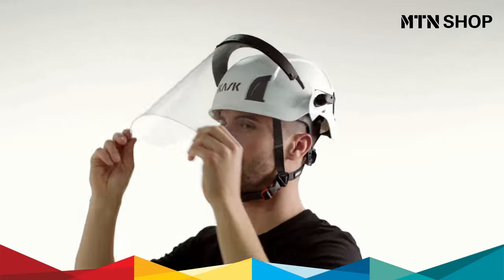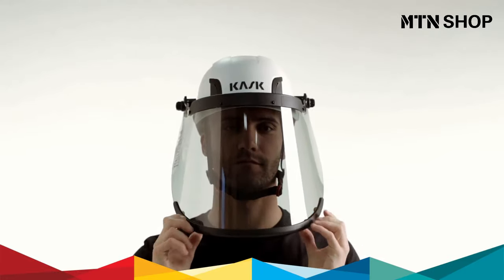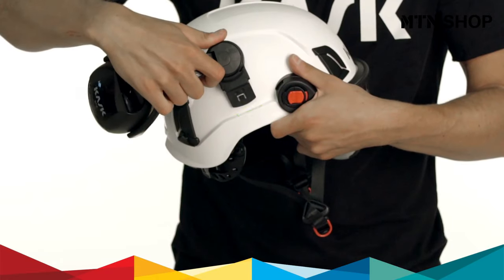The Zenit can also be equipped with an Arc Flash Visor for full protection against electric risk. The other two slots allow for cap earmuffs.